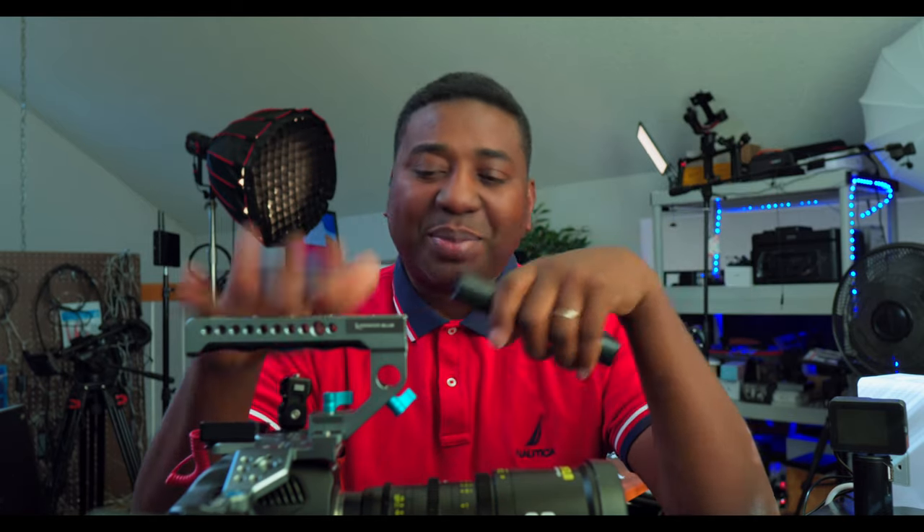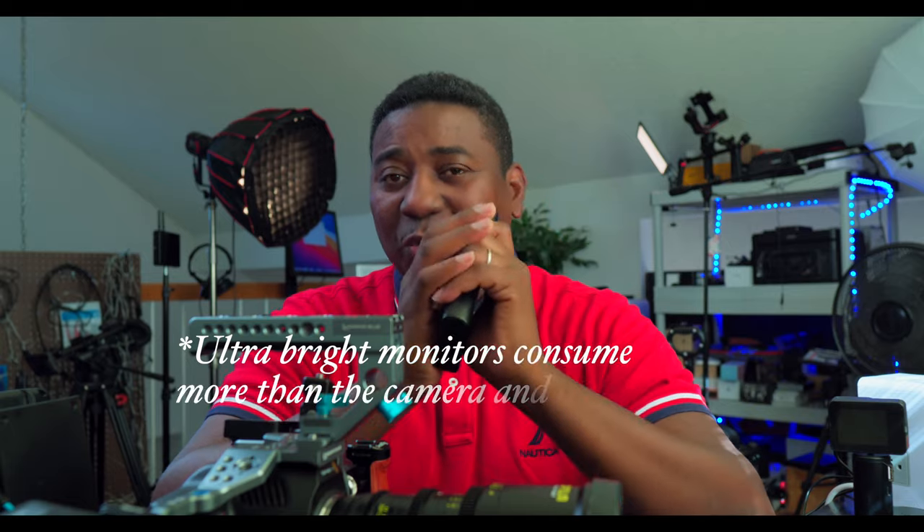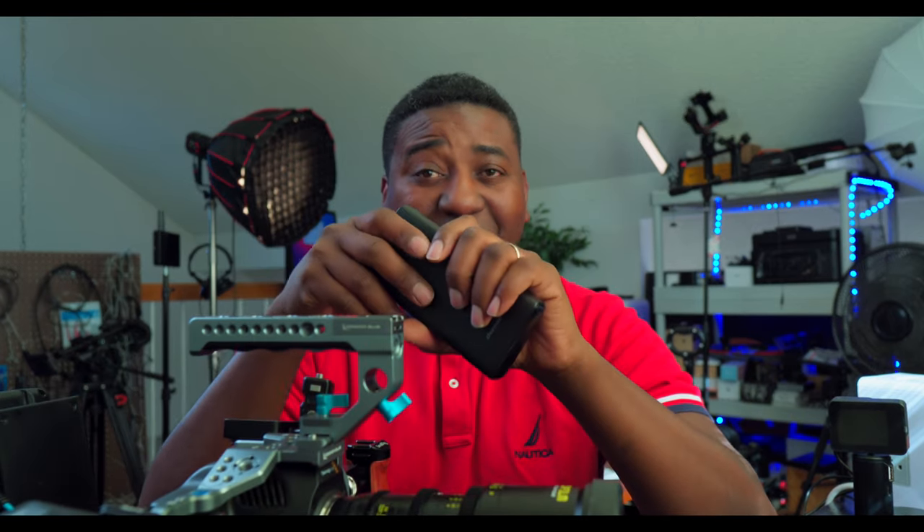This capacity powers one of these devices — your camera or your monitor — for about three hours. So if you have both connected, you can probably get about an hour and 30 minutes. Trust me, if they go for an hour for a run-and-gun lightweight setup, I'm cool with this.